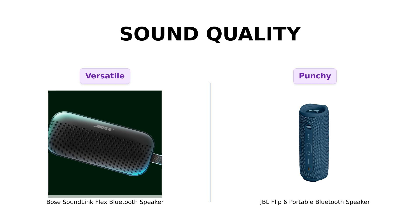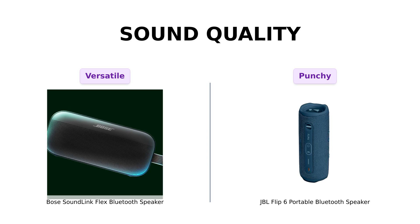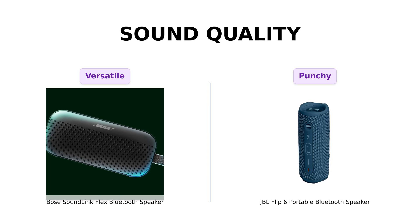First up, sound quality. The Bose SoundLink Flex utilizes position cue technology, allowing it to detect its orientation for optimal sound delivery, no matter how you place it. Reviewers rave about its clear bass and exceptional sound quality, making it perfect for outdoor use.